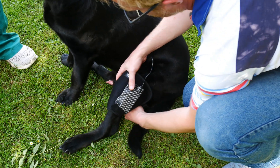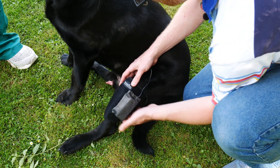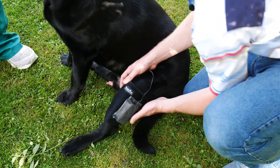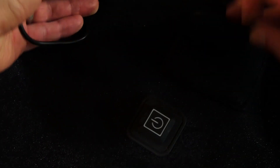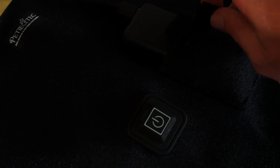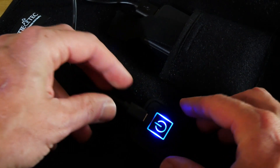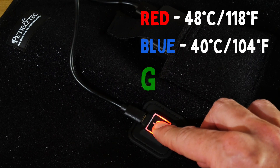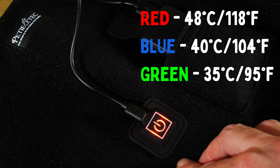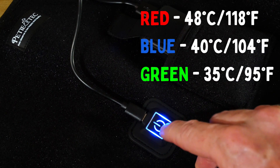Sam doesn't even seem to notice them when he's wearing them. They're also really simple to use — just connect a portable power bank to the power button using a USB cable. The light flashes to let you know it's ready. Press and hold for three seconds and it comes on. It has three different temperature settings, which is fantastic. When using these for the first time, start with the lower temperature and gradually build up, then use the higher temperature once your dog is used to it.